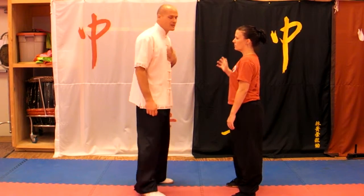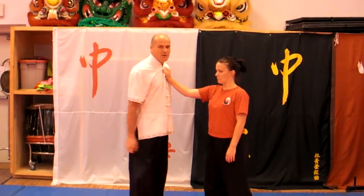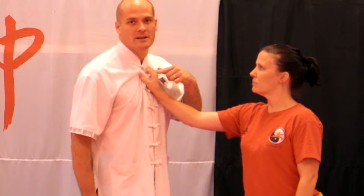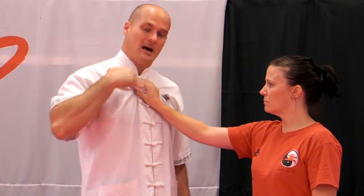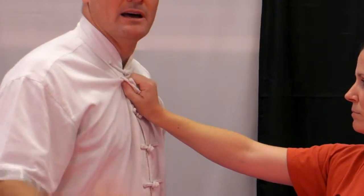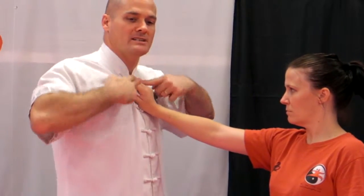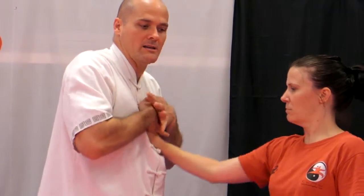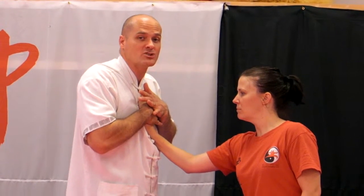So what happens if an attacker comes up and grabs your shirt? This happens a lot — young people want to be bullies. If they grab your shirt and the knuckles are up, you want to take your hand and press it on top of their knuckles. Press it down — you need a good grip. Take the pressure, use your other hand, and roll the fingers, pressing down on those knuckles, rolling them down. You can feel that; if they don't let go, it causes extreme pain.